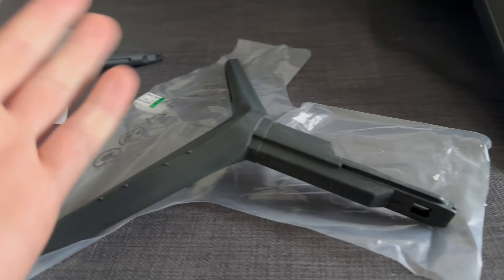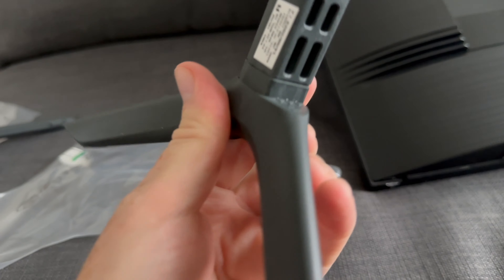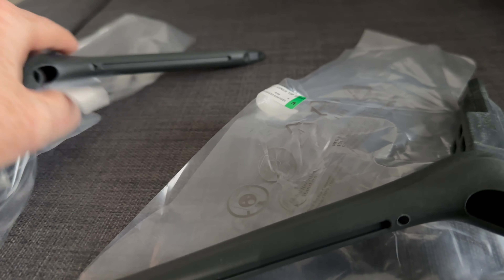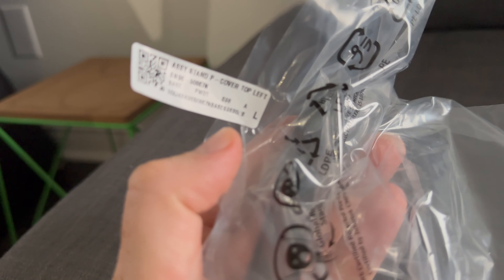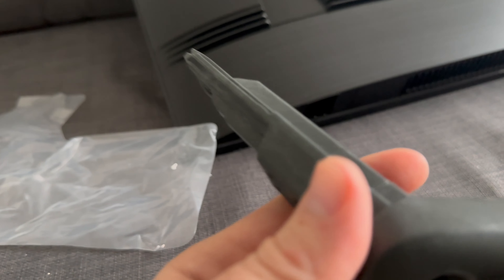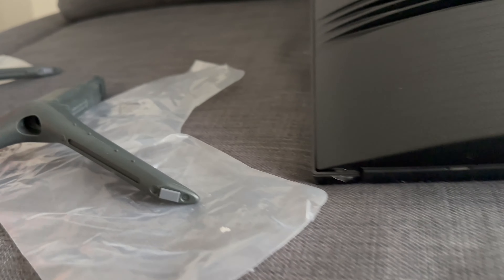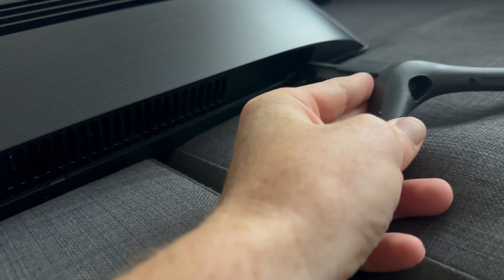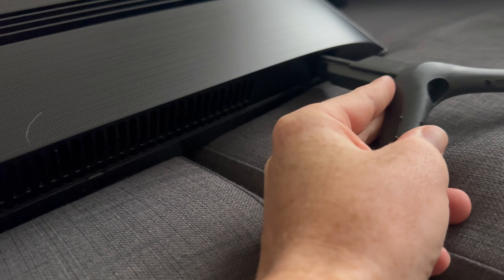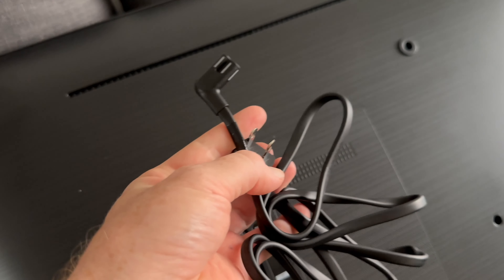If you're going to set this up with the stand and not hang it on the wall, all you have to do is insert these feet. It'll tell you which one's right and which one's left — it says L for left and R for right, right in the plastic itself. Insert them in the corners — you see these ends at the corners, that's where you insert them. Do not insert them in the middle; insert them all the way in the corners.